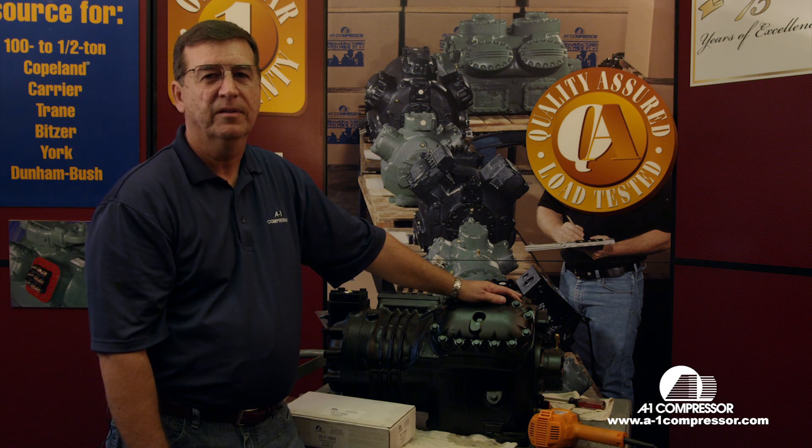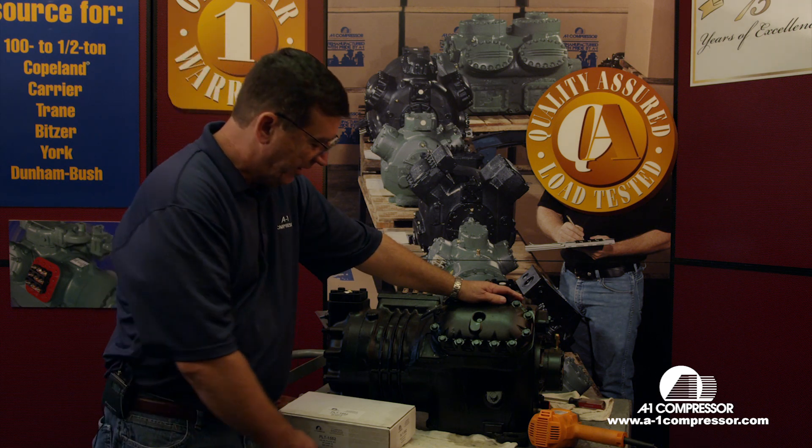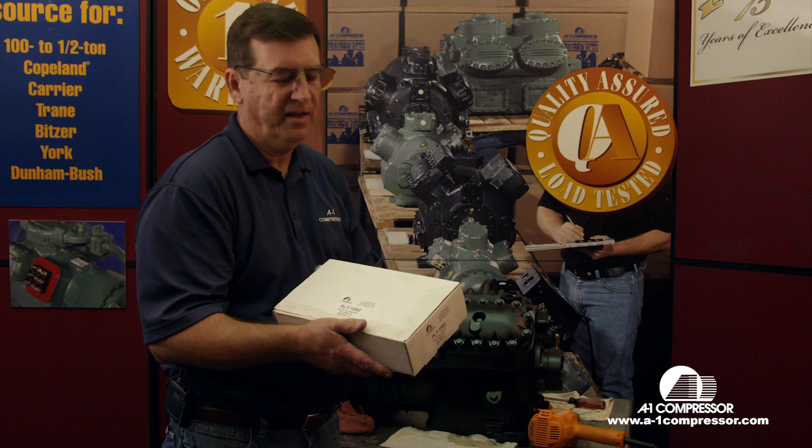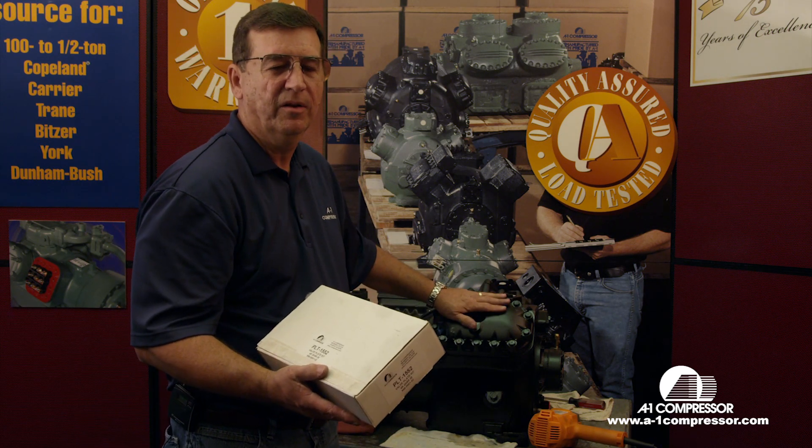Welcome to A1 Technical Videos. My name is Horace Park. Today we're going to take this reed valve plate for a 4R6R and we're going to install it on this reed compressor here.